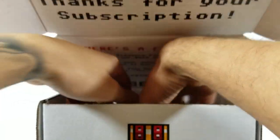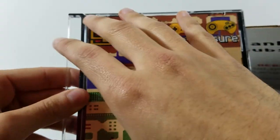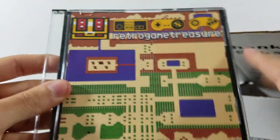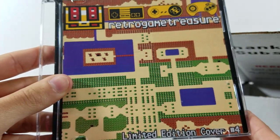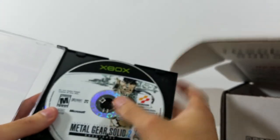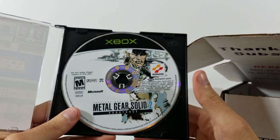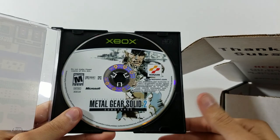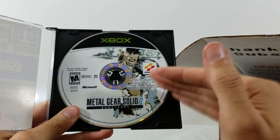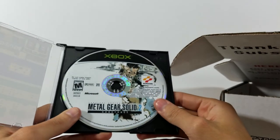Next game — this is a disc-based game that doesn't have the original discs, so they send standard discs but always put custom artwork on them. This one looks like Level 1 from the original Legend of Zelda on the NES. The game actually just fell out — let me put it back in. We got Metal Gear Solid 2 for the original Xbox. Never played this game; not the biggest Metal Gear fan just because I never really sat down and gave the games a chance. Let me know in the comments if this game is any good and where it ranks among Metal Gear games.